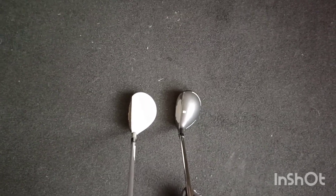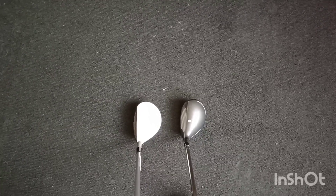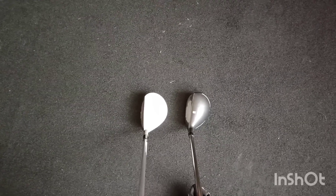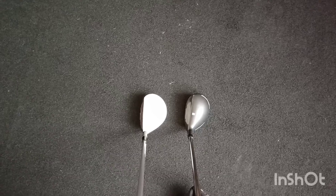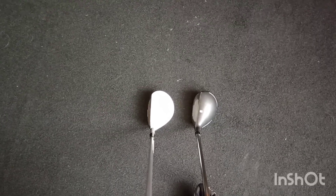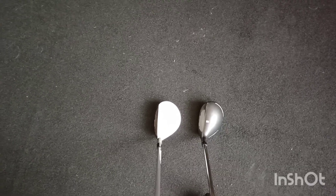We'll be putting these out on the golf course head-to-head in the next coming weeks. But just a quick first unbox — look at what we've got in the low end of the bag, helping or looking to help with long irons. Which one do you think will win out of the two? Let me know in the comments. Thanks for watching, see you all soon.